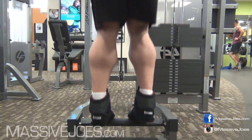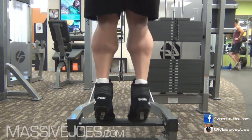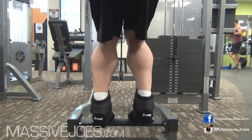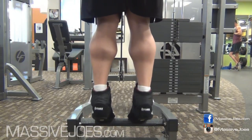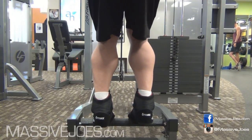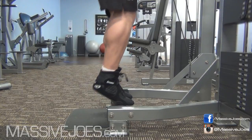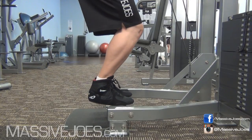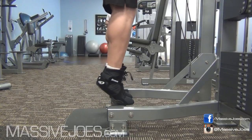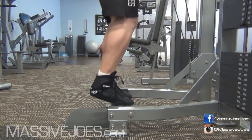Second way to stuff it up is what we're going to call 'calf squats.' Once again, too much weight on there, just doing weird-looking movements in two parts using quads, using hips, using glutes — just trying to lift too much weight. That is what's going to stuff up your calf development. That's the second way to stuff it up.